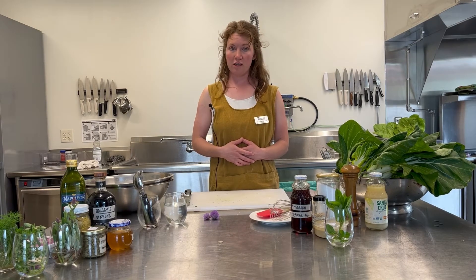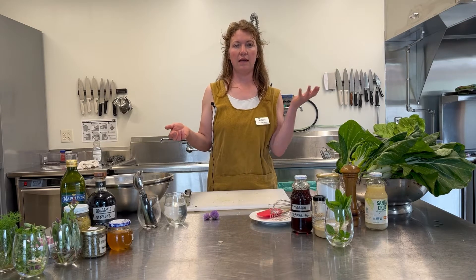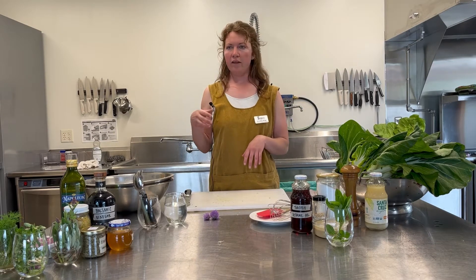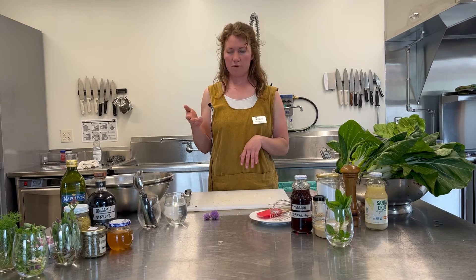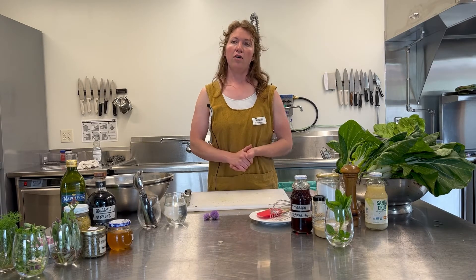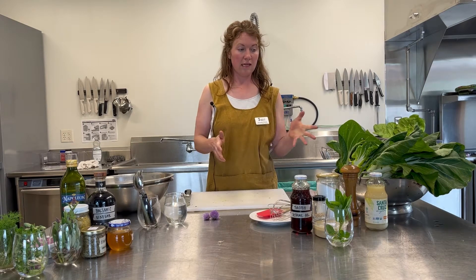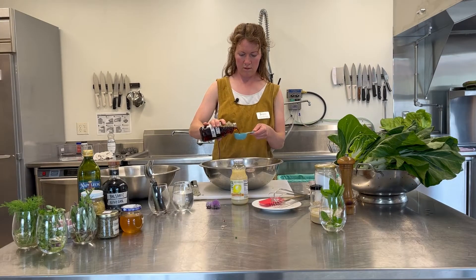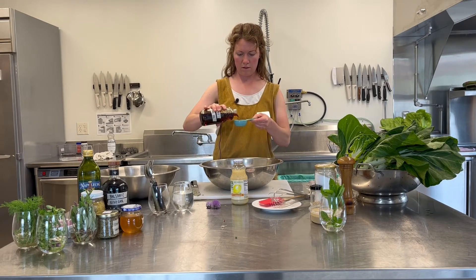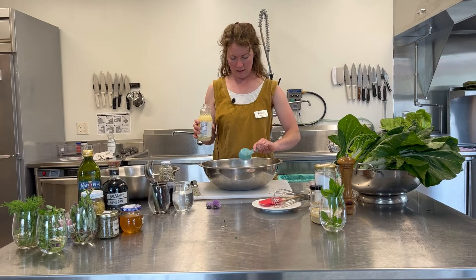The foundation of most dressings is based on a ratio of fat and acid. That could be olive oil, that could be sesame oil, as we're using today. For an acid, often it's a vinegar or a citrus juice of some sort, which today we're going to use lemon juice. I'm going to start out with a half cup of sesame oil, and I'll probably just do about an eighth of a cup of lemon juice to start.